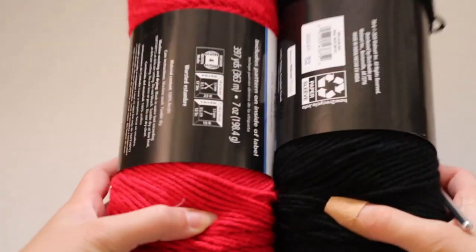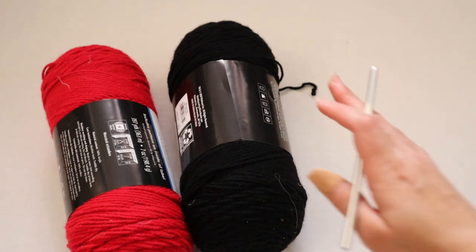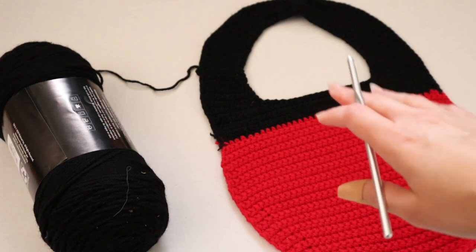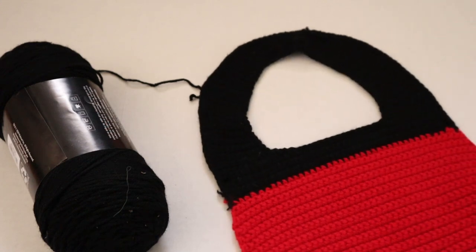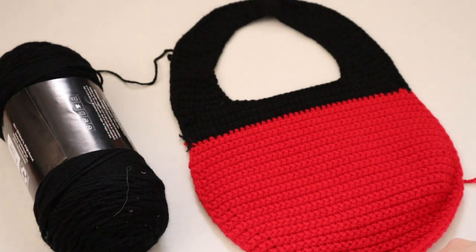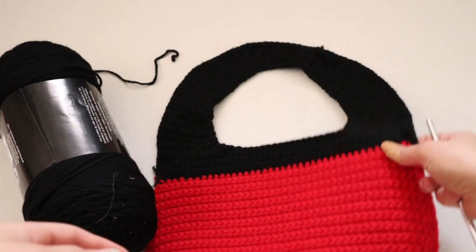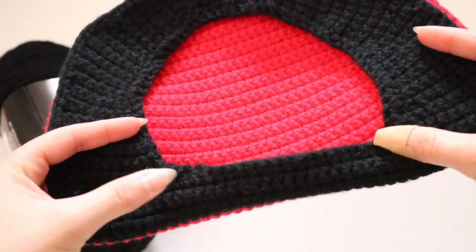We're starting with black and red and we're going to be working on the body of the bag. I'll start with the black yarn to make the shoulder part. I already made one side off camera, so this is the shape we're going to make for the shoulder part — the faceless part of Mickey — essentially a semi-circle with a hole in the middle.